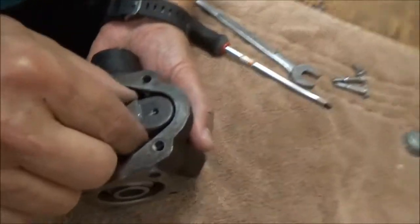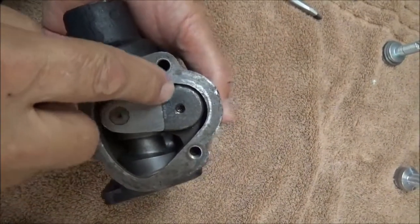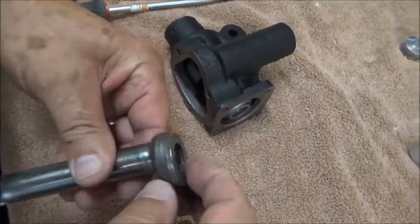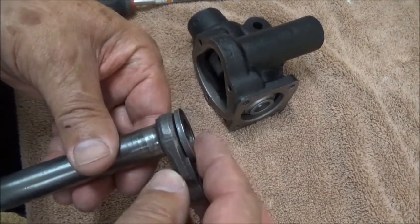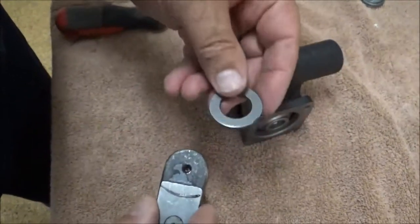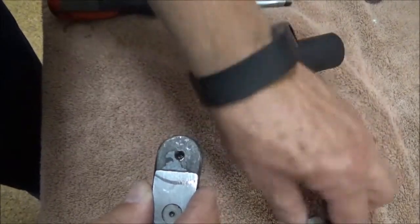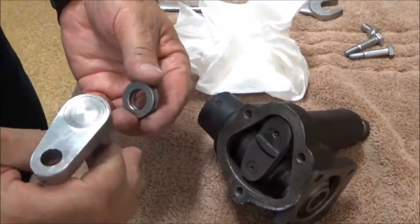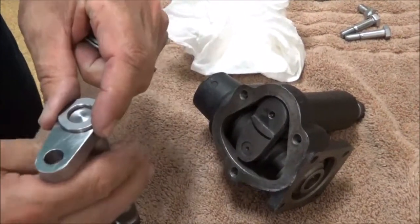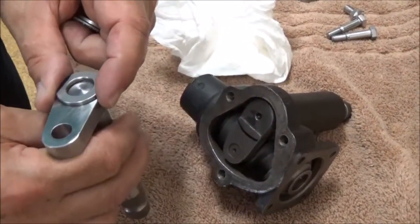Here's the first problem we discovered: the original sector shaft had a step in it. This thrust washer does not sit flat on top of the sector shaft, so it needs to be machined back to have a nice, smooth, flat surface. Otherwise it rocks and that's not going to give you a good adjustment. The replacement sector shafts already have a flat machined surface, so that's not as major a concern compared to the original ones. As always, you want to have these MagnaFlux inspected for any cracks or damage.